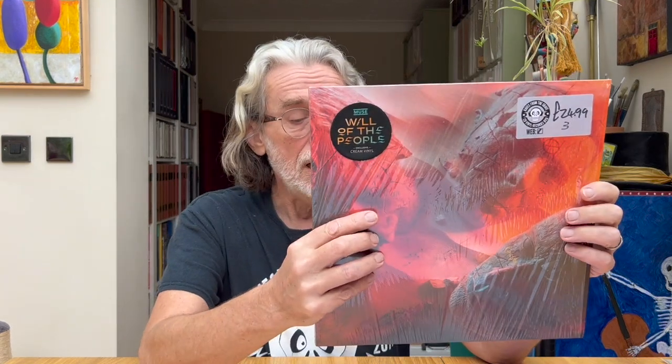Hi, welcome back and thank you for joining me. A bit of a Halloween howler today — I have killed a record. Specifically, Muse's 'You Make Me Feel Like It's Halloween.' I have destroyed it with ultrasonic cleaning. Please stay tuned and I will go through how I managed to do that.